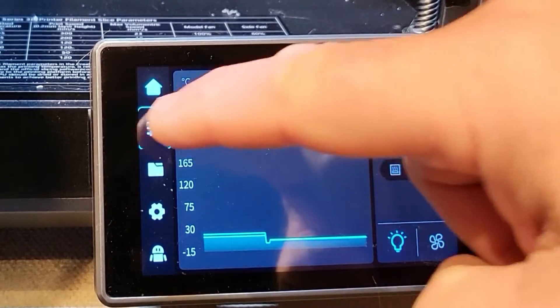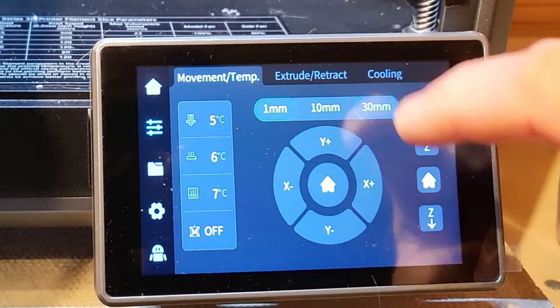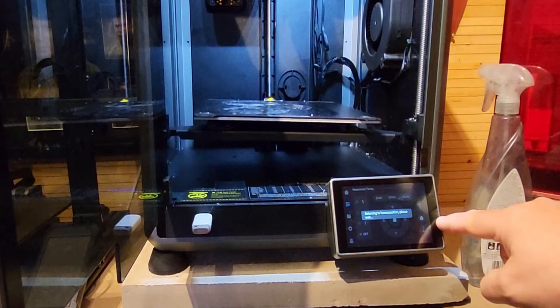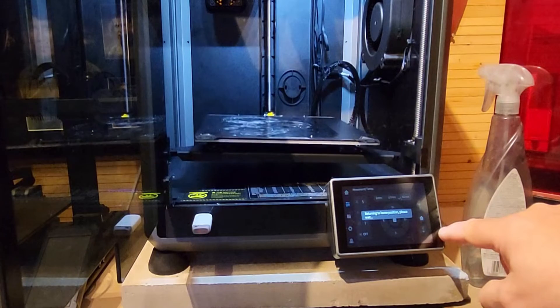This was an interesting thing. The first thing the video told me to do was lower the Z-axis all the way down to the floor. So the first thing I did was that — lowered it to the floor. And when it hit the bottom, this is what happened.